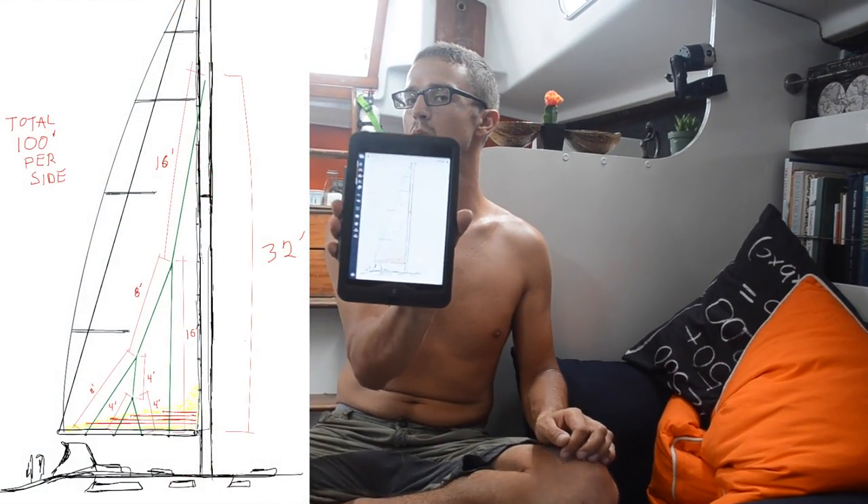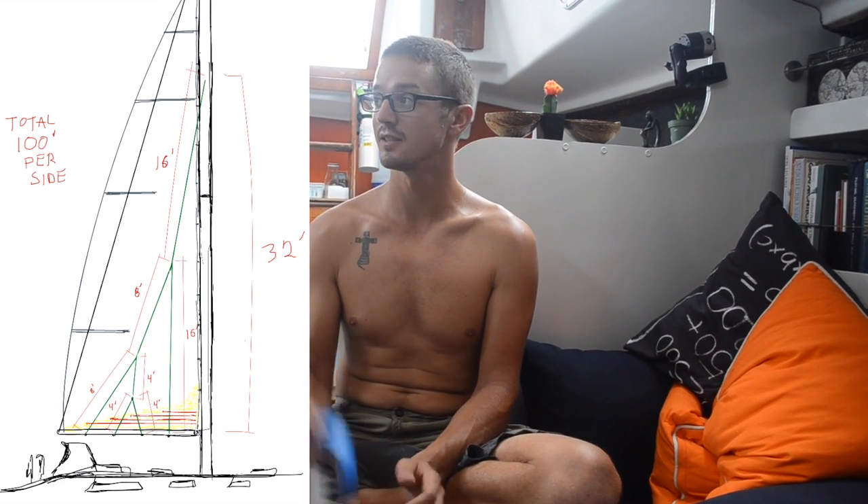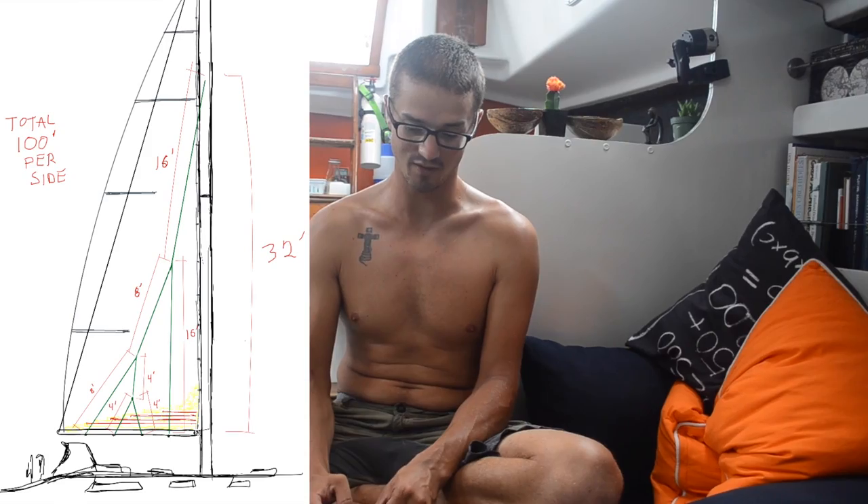I have a nice little design here I'm copying off a boat here in the anchorage, because I don't really know if there's a correct way to do lazy jacks, but it looks pretty good and the dimensions look about right, so we're going to go with that.